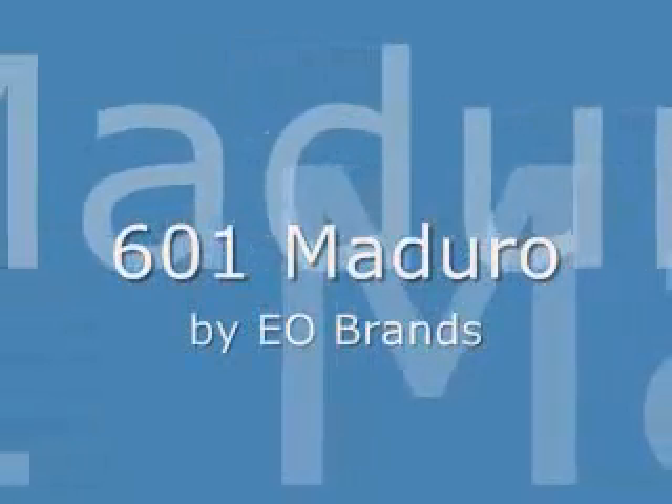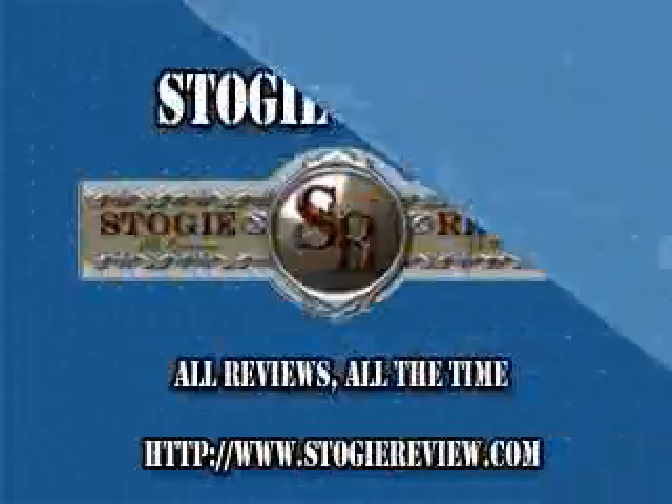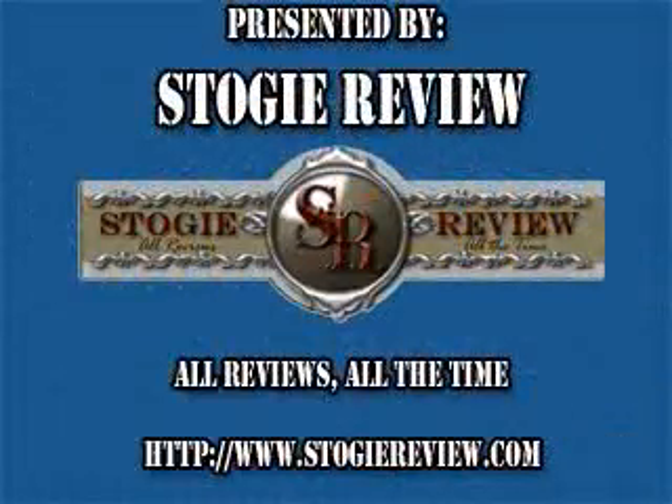Hey, this is Bob from Dog Watch Cigar Radio. And this is Dale, and you're watching a video review on StogieReview.com.